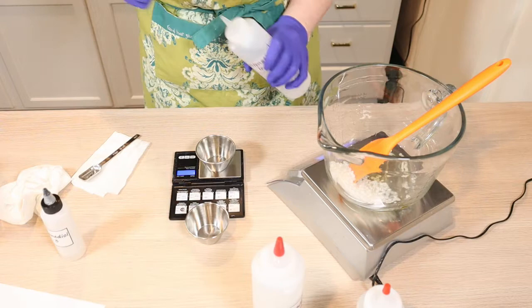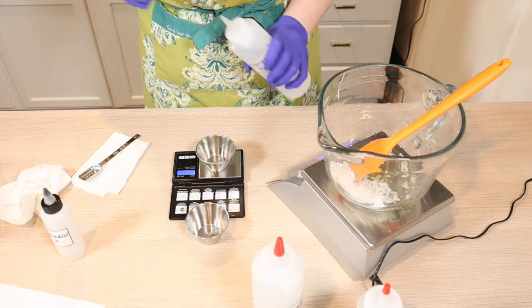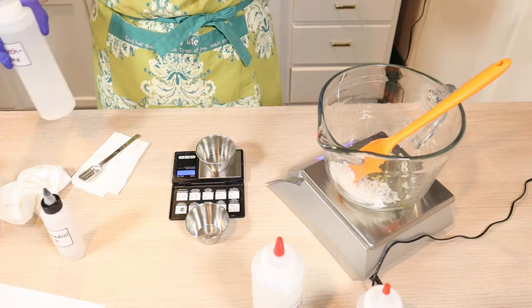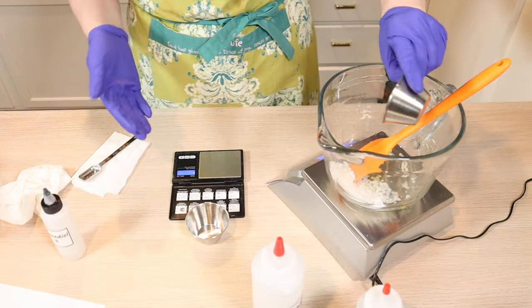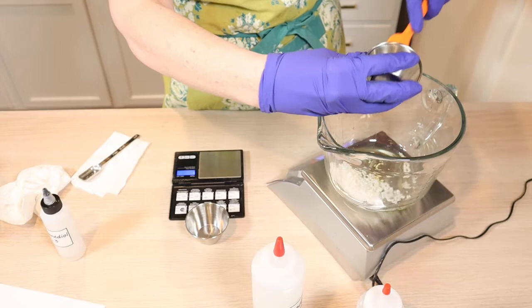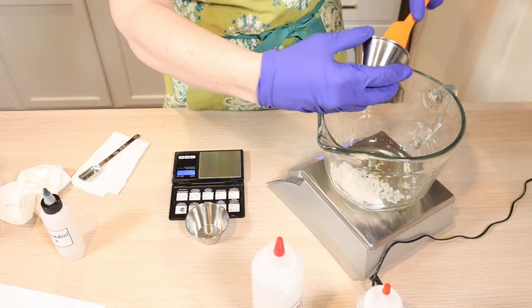I'm also going to put some dimethicone in here, which is kind of like a silicone. Because urea can give kind of a soapy feel to the skin, it doesn't absorb as easily because of the urea we're going to put in later. But urea is worth it — worth the struggle. So I'm going to put a little bit of dimethicone in here and we'll see if that can combat some of that soapiness.